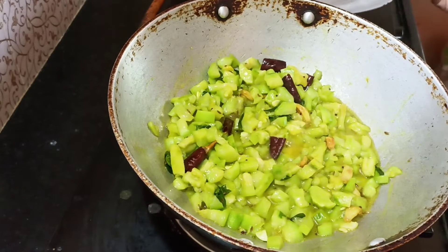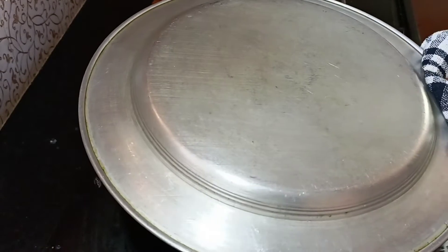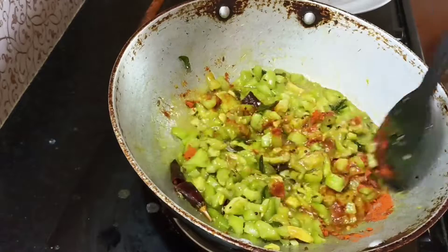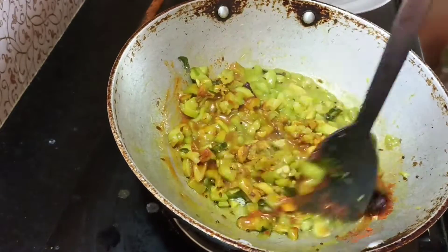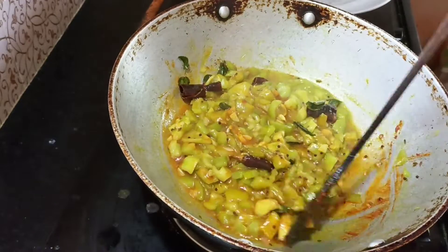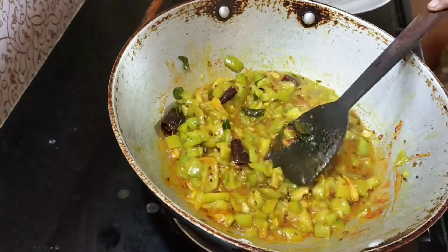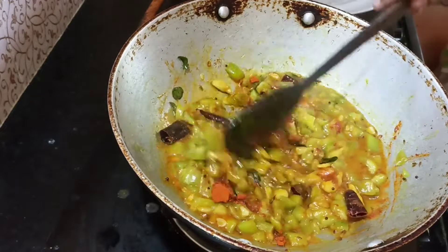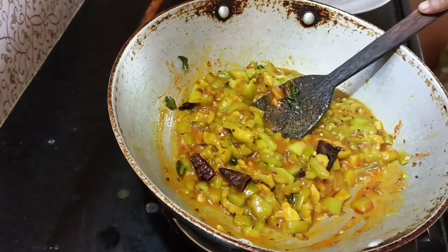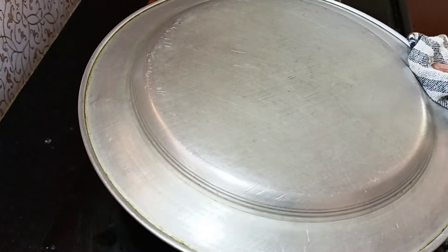We are going to cook it. I will use a spoon and put the spicy mix in — half a spoon in a big bowl. It will be spicy. I will put it in a small bowl.